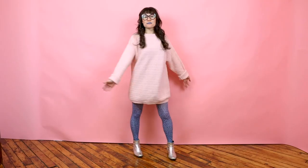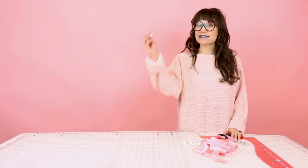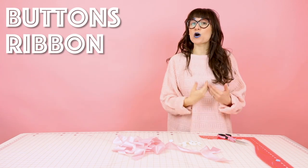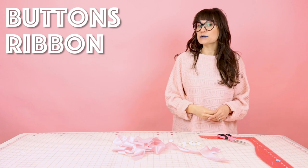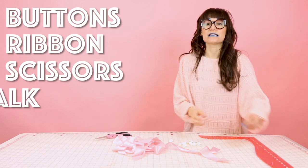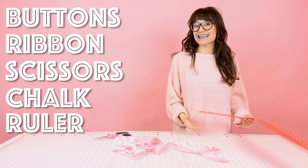We are going to turn this sweater into this cardigan. Supplies for this project are super simple, and I bet you even have them laying around the house already. You're going to need some buttons, some ribbon so we can finish the edges for the opening of the cardigan — my ribbon's going to be an inch and a half wide, but you can use any width that works for you. You're also going to need some scissors, some chalk, and a ruler. And that's it — that's our supply list for transforming a sweater into a cardigan.